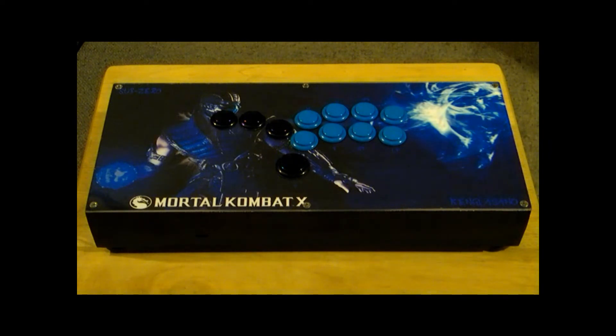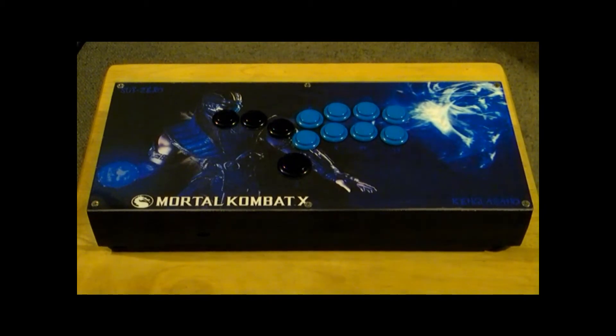This particular one is Xbox One and PC. The customer came up with this design — he wanted Sub-Zero and he wanted these color buttons that coordinate with Steam. I'll be showing you a close-up of what it looks like.